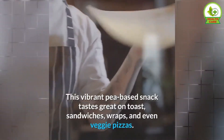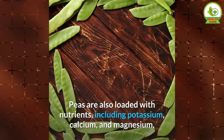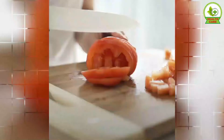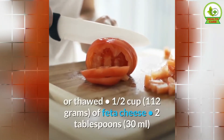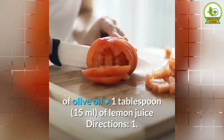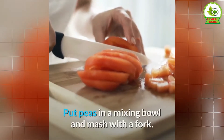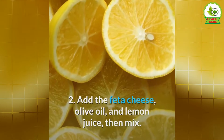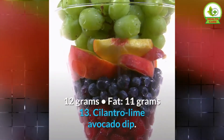12. Mashed Pea Spread. This vibrant pea-based snack tastes great on toast, sandwiches, wraps, and even veggie pizzas. Peas are also loaded with nutrients, including potassium, calcium, and magnesium, that regulate blood pressure and may decrease your risk of heart disease. This recipe yields 4 servings. Ingredients: 2 cups of green peas (fresh or thawed), ½ cup of feta cheese, 2 tablespoons of olive oil, 1 tablespoon of lemon juice. Directions: 1. Put peas in a mixing bowl and mash with a fork. 2. Add the feta cheese, olive oil, and lemon juice, then mix. Nutrients per serving: calories 169, protein 7 grams, carbs 12 grams, fat 11 grams.